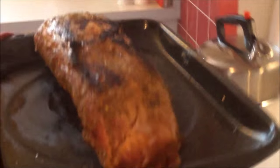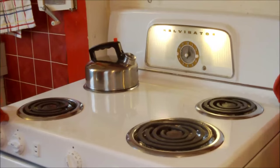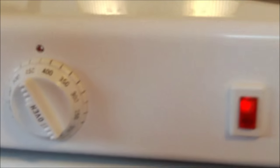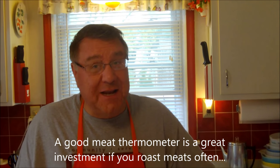Now the smoke has cleared — look at that nice sear on it! We're going to put it in our oven. The oven is preheated to 450 degrees. We're going to let this roast for probably about an hour or so, keeping a monitor on it. We want to get the internal temperature up to around 165 to 170 degrees for pork.